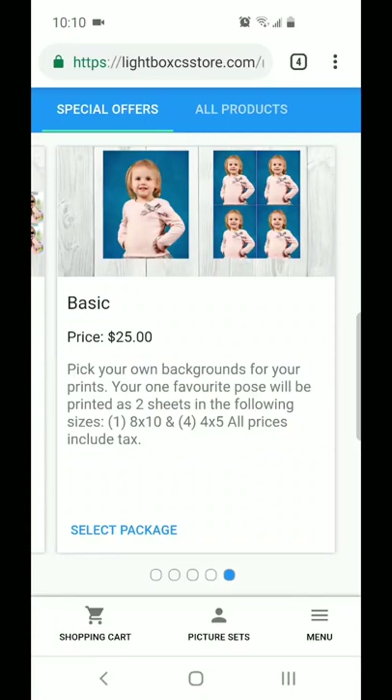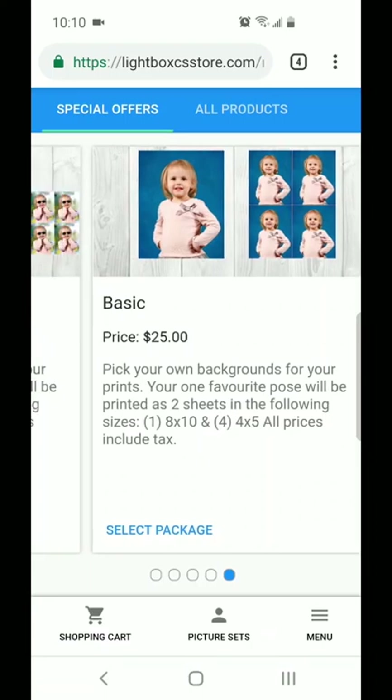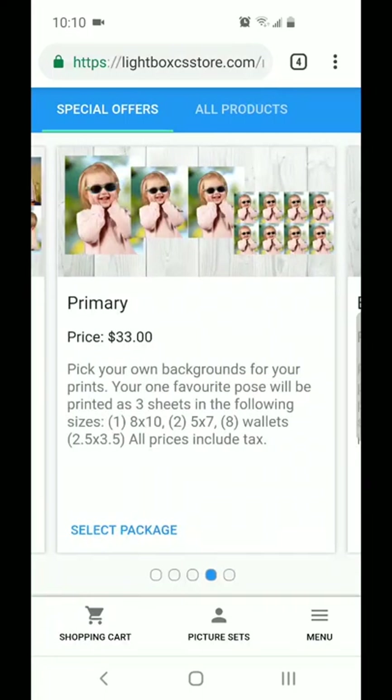Just a quick note on the packages. The basic package that you see here as well as the primary packages only allow you to choose a single pose from your images. But otherwise, all of the items I will be talking about on today's video are available for all of the packages that you see here.